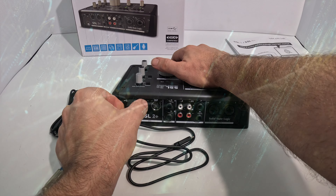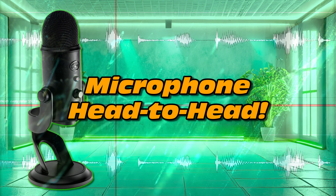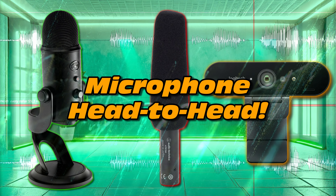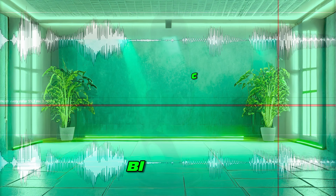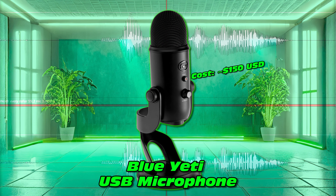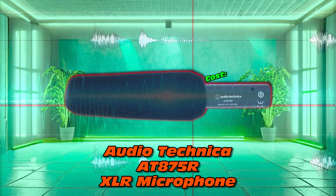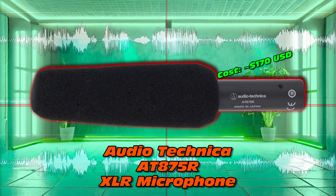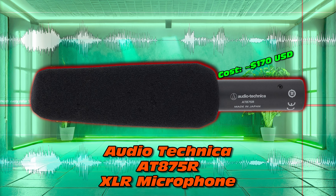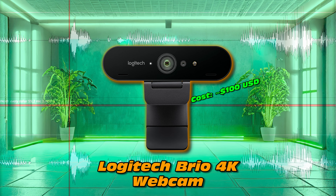Great to have you there. We're going to take three different microphones and do a quick head-to-head on the audio channel alone. Starting with the Blue Yeti, then the Audio-Technica AT875R, which is an XLR microphone. And we're also going to throw in a slightly underperforming microphone, which is that of the Logitech Brio 4K webcam.